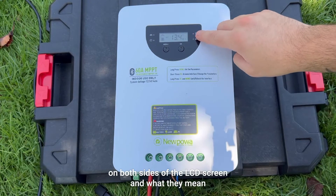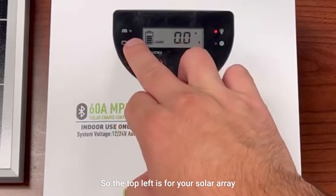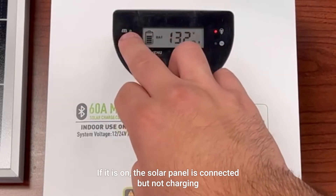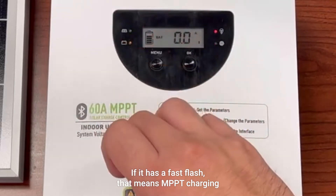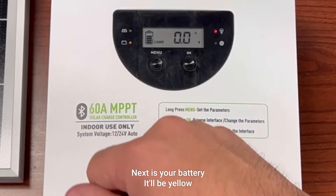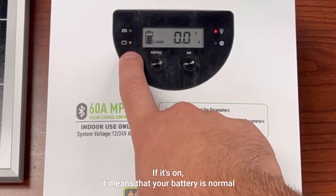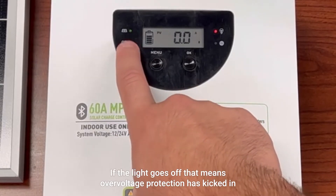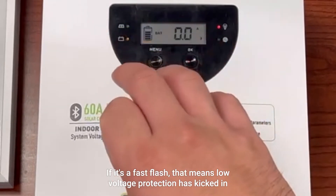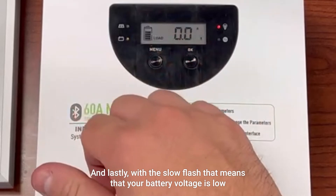Now let's run you through the indicators on both sides of the LCD screen. In the top left is the indicator for your solar array: if it is on, the solar panel is connected but not charging; a fast flash means MPPT charging; a slow flash means equal or boost charging. Next is your battery indicator: yellow and on means your battery is normal; if the light goes off, over voltage protection has kicked in; a fast flash means low voltage protection has kicked in; and a slow flash means your battery voltage is low.